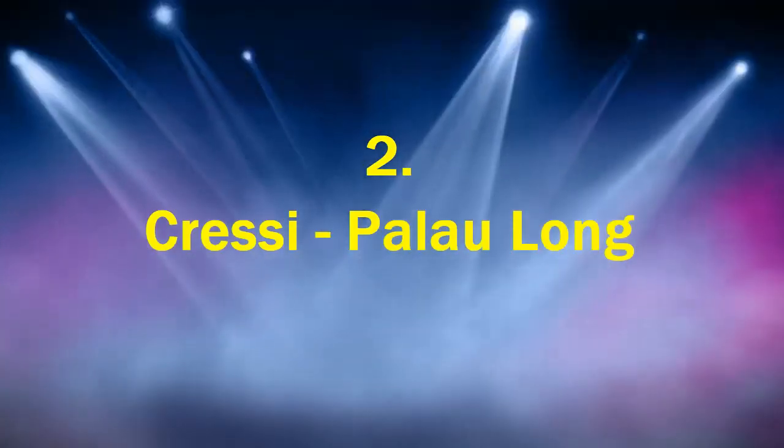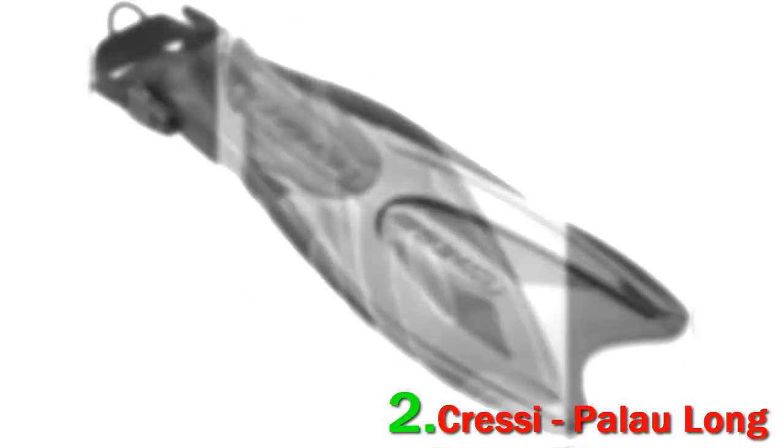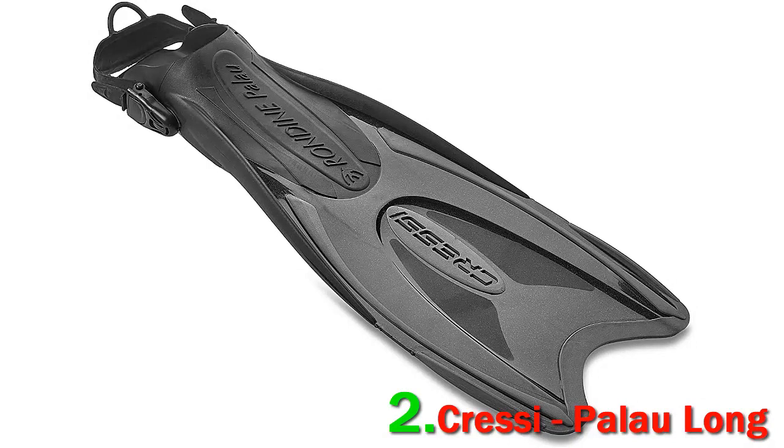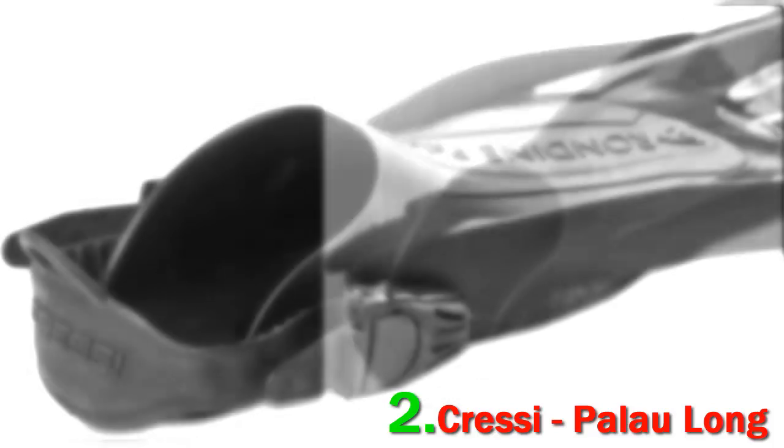Number two: the Cressi Palau Long. Cressi has made some great snorkeling fins, and the Palau Long adjustable fins are an example of greatness. It is perfect for snorkelers who like traveling and are looking for something compact and light. The blade of this fin is non-vented and is quite responsive. The blade is uniquely designed so that it extends from the top of the foot pocket.